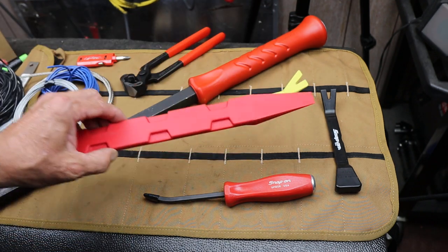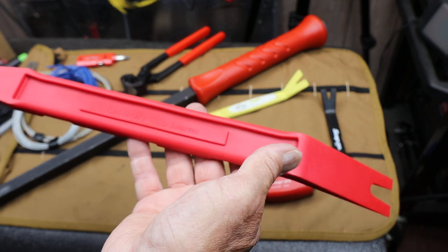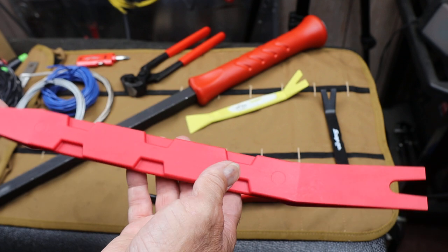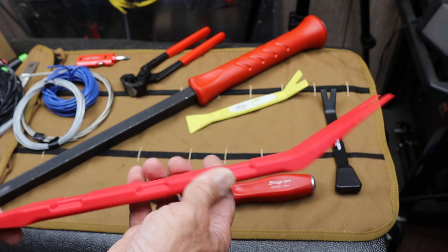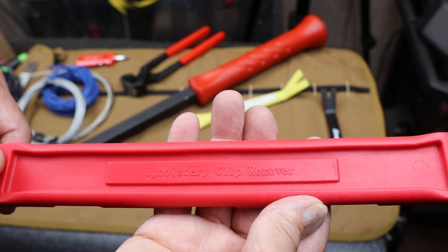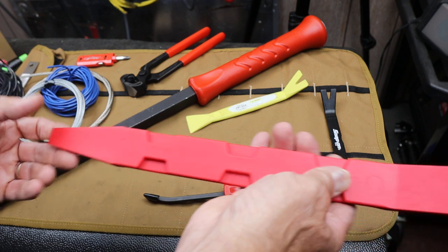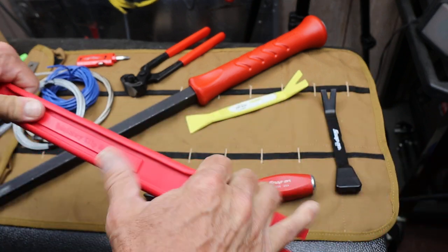I did see this one — it's manufactured by CTA, a company that makes all kinds of different automotive tools. This is what they're calling their upholstery clip removal tool. It's 400 millimeters long, or 15 and three-quarter inches, and it is nylon.